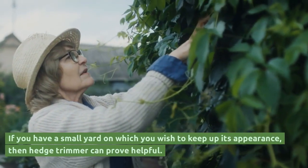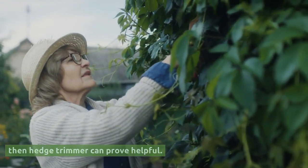If you have a small yard on which you wish to keep up its appearance, then a hedge trimmer can prove helpful.